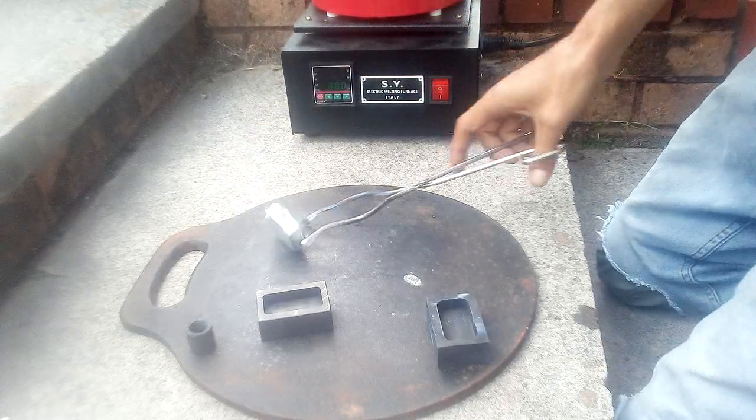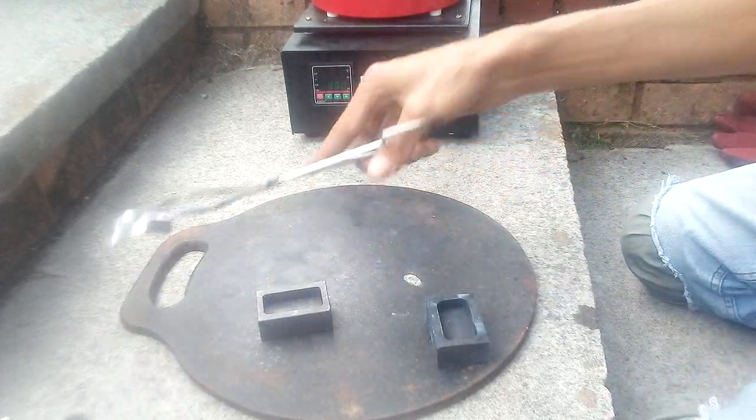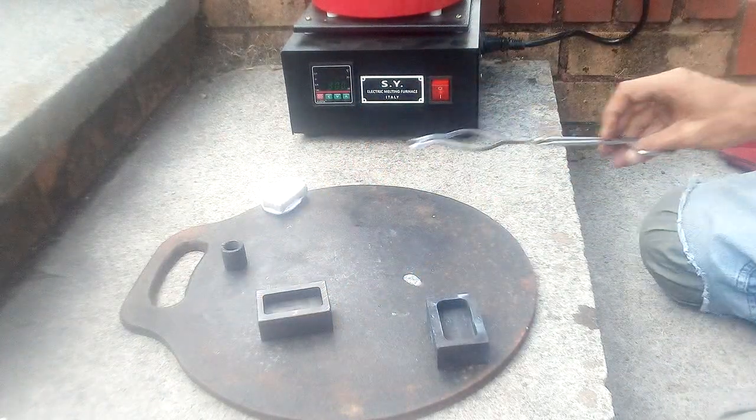Oh dear, it seems to be too much on the edge, so we have to put that back in in a few minutes there.